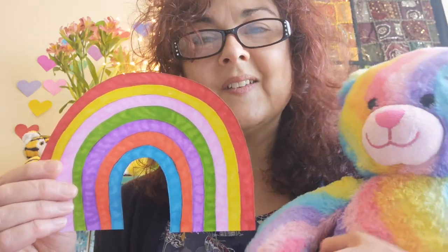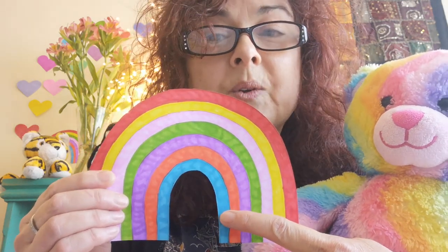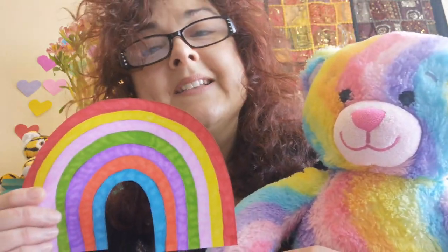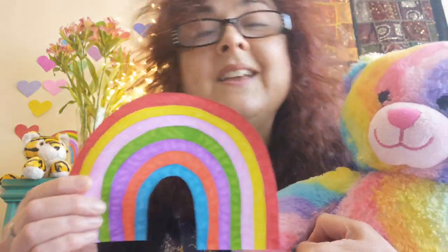So here we go — let's sing the Rainbow song together. Red and yellow and pink and green, purple and orange and blue. We can sing a rainbow, sing a rainbow, sing a rainbow too. Shall we sing that one more time? Red and yellow and pink and green, purple and orange and blue. We can sing a rainbow, sing a rainbow, sing a rainbow too. Oh, that was lovely. Well done everybody, that's fantastic. Give yourselves a big clap.